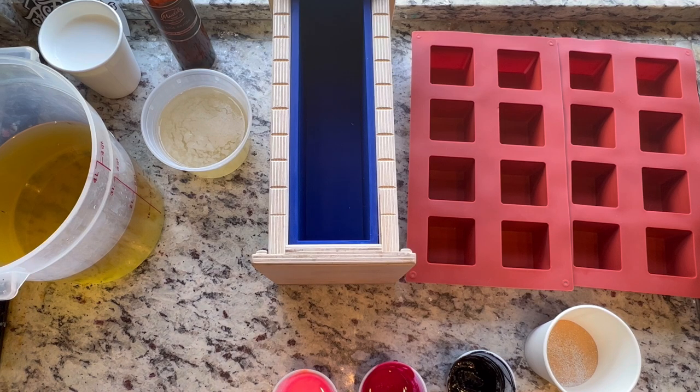I'm doing a new soap today with a new fragrance and I have no idea how it's going to behave. Did I test it? No. Am I going to? Also no. Am I going to throw it right into about five pounds of soap? Yes. Yes I am.